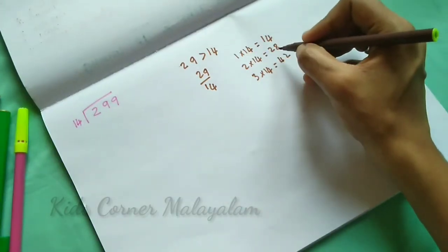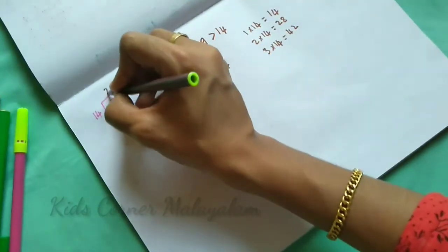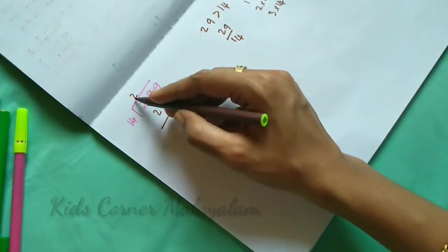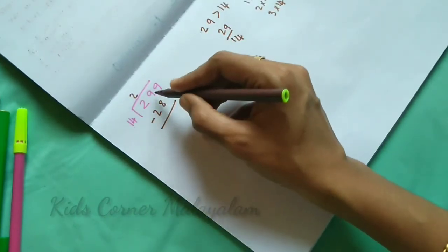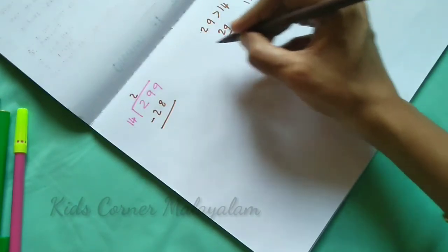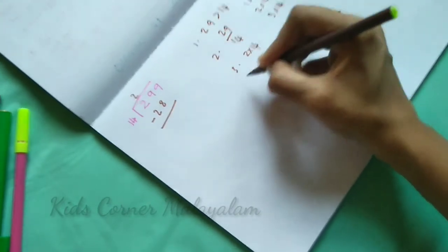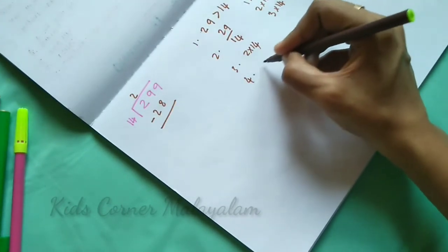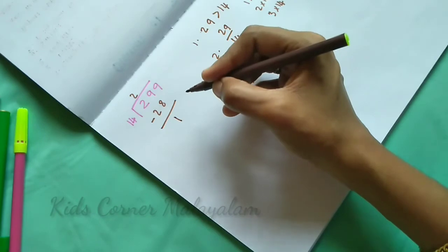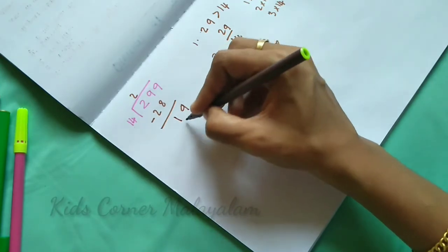Now we have 29, 2 times gives 28. So 2×14=28. Now we multiply — third step. Fourth step subtract: 29 minus 28 equals 1. Now we bring down the next digit, 9, making 19.